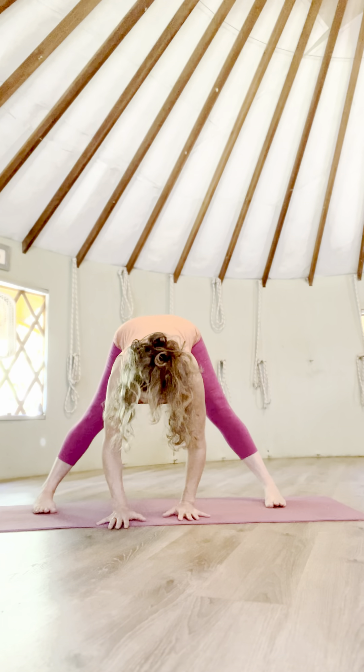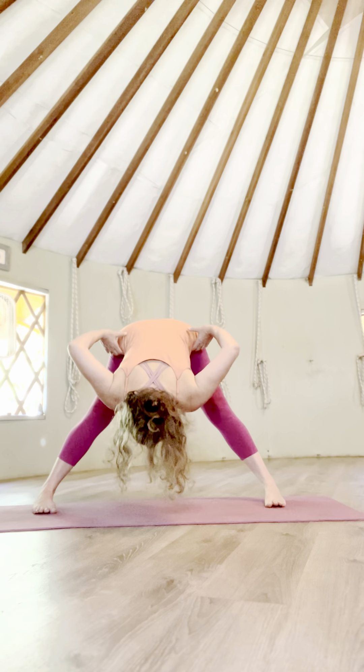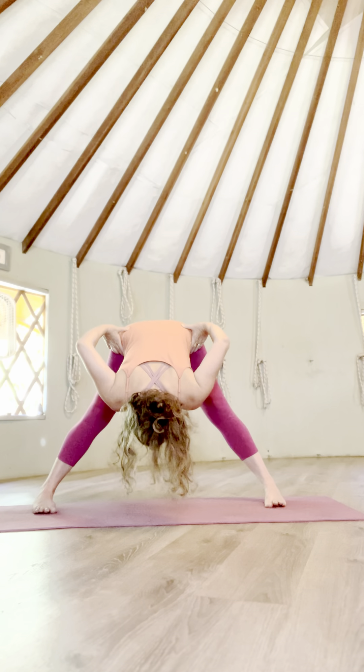Inhale, walk your hands in. Exhale, hands to your hips. Soften your inner knees. Inhale, keep your pelvic floor well balanced, and then pull yourself together.